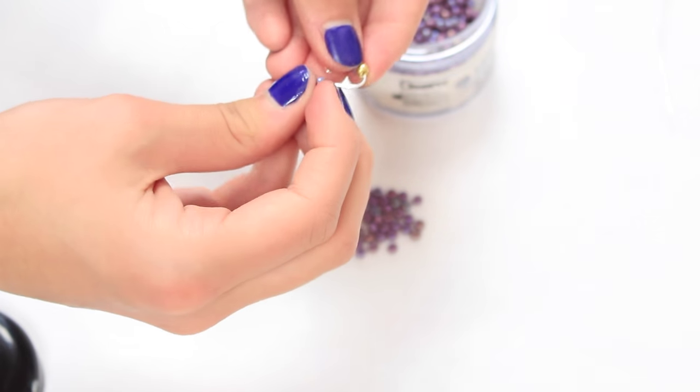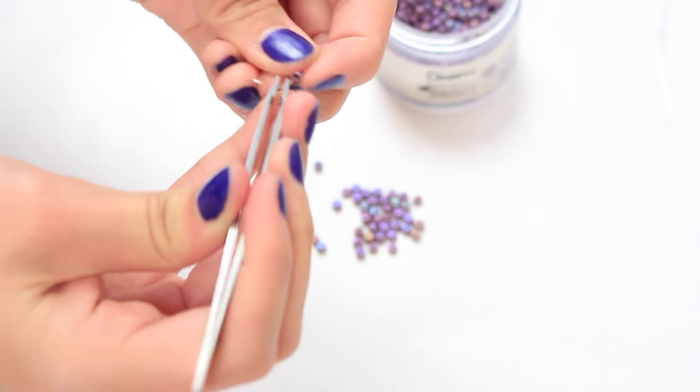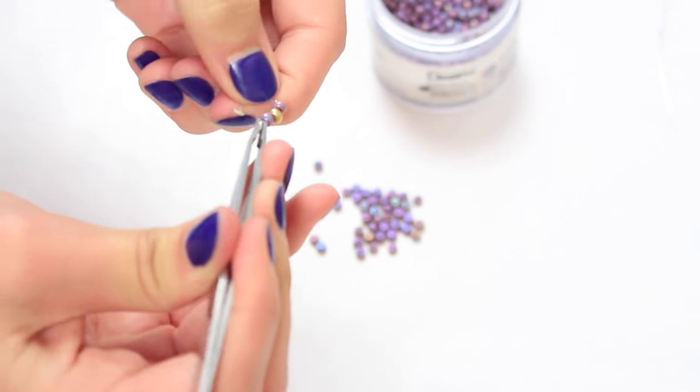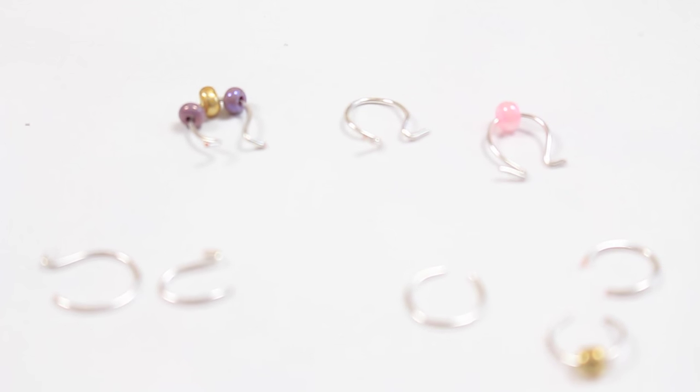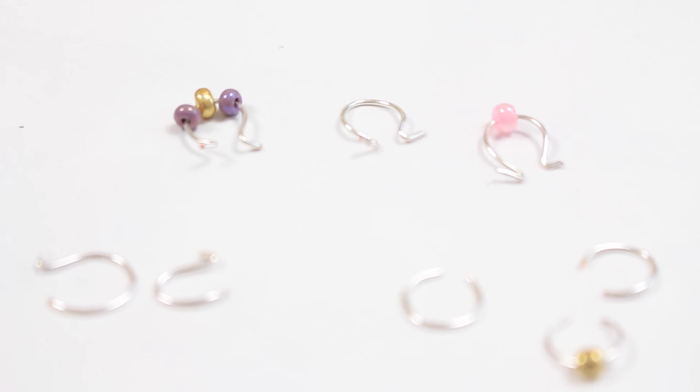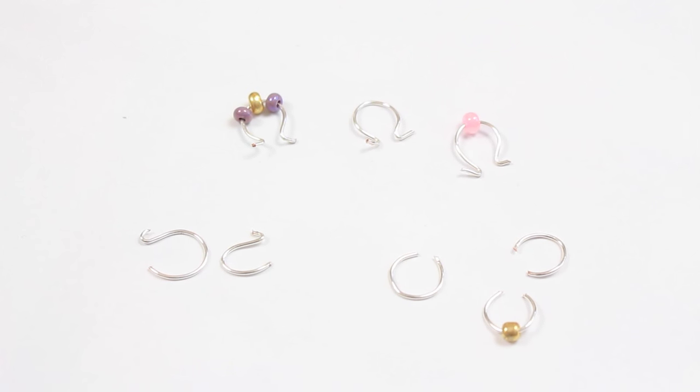If you want to decorate it with some beads, just keep one side open, put the beads on, and then fold it closed. If you want to make one for the nose, fold one of the sides. For the ears, don't fold any of the sides.